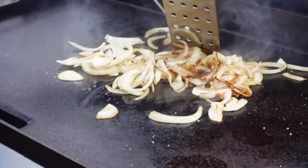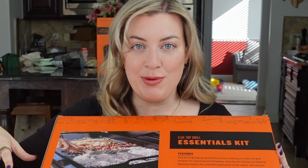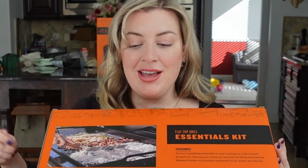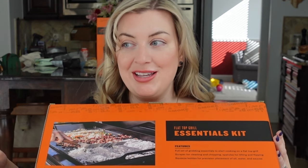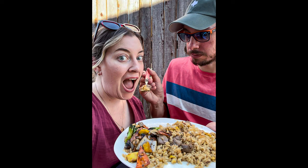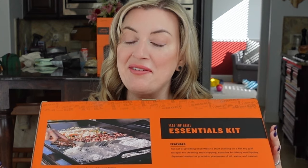That sounds so good. Last summer we had a hibachi party — a hibachi specialist came with a griddle and was going all nuts, flinging sake at us, flinging rice, flinging hibachi steak and stuff. So I cannot wait to make fried rice on this thing, the Traeger flat top griddle. It's going to be a lot of fun this summer.